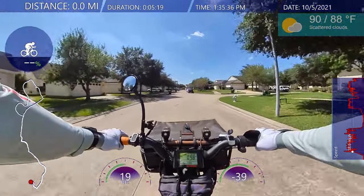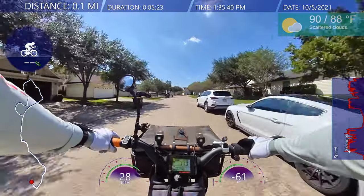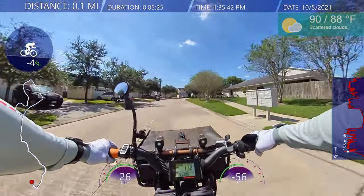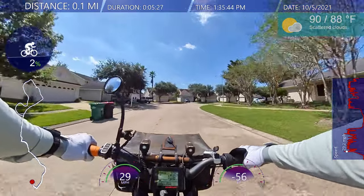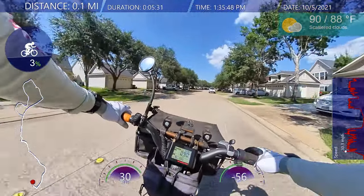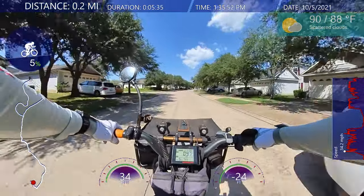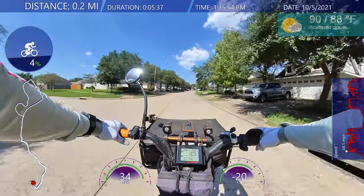Hello everybody, welcome back. It's been a while. Let's see how the brakes sound — okay, not too bad. A little squeaky, a little loose too. They've probably worn down a little bit. I plan on taking the streets.